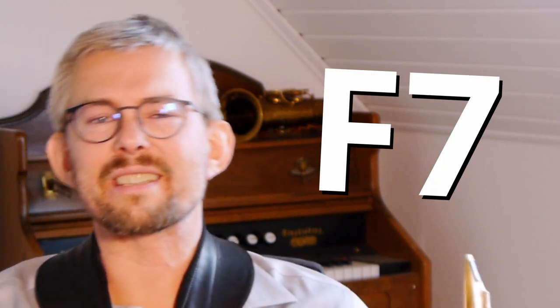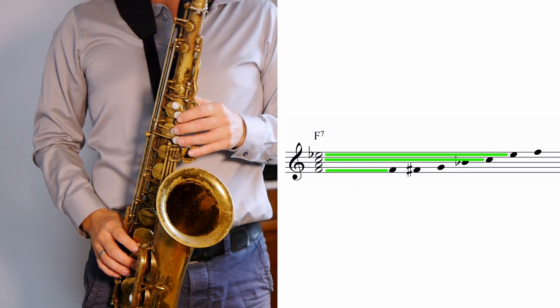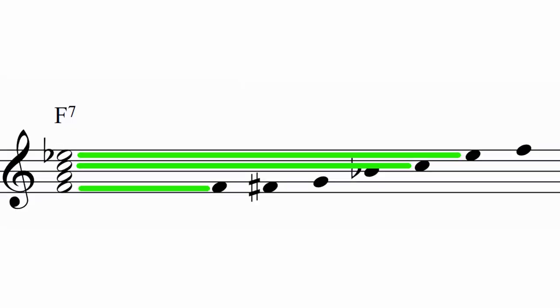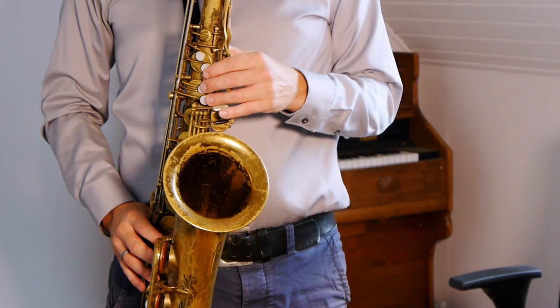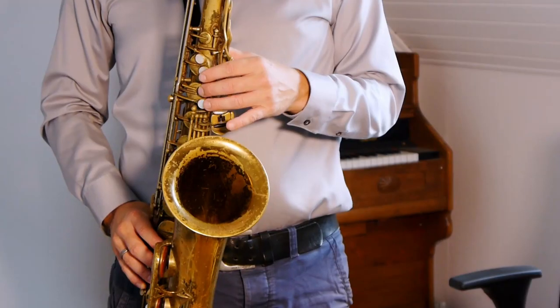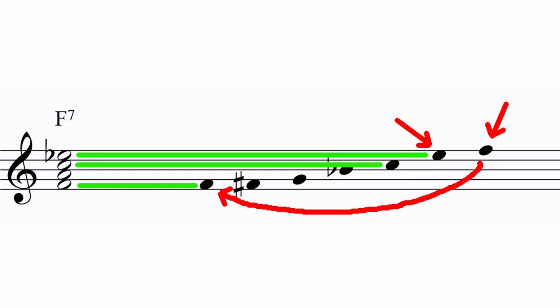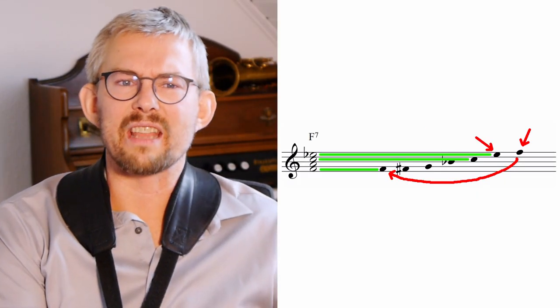If we look at the F7 and the same blues scale played from F, we can make the same connection. The F7 with the C blues scale played from F — we have the F which is common, the C which is common, and the E-flat which is common. The F and the E-flat are the great notes to hit; those are the ones emphasizing the F7.